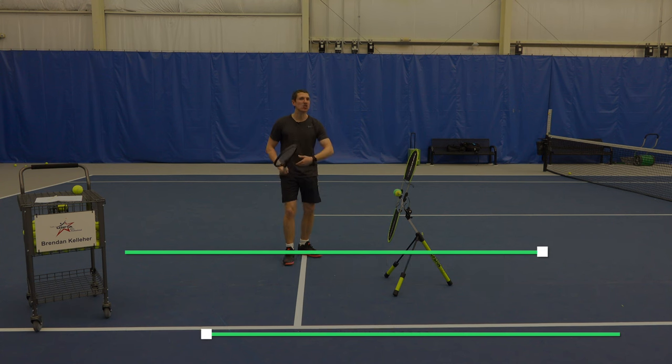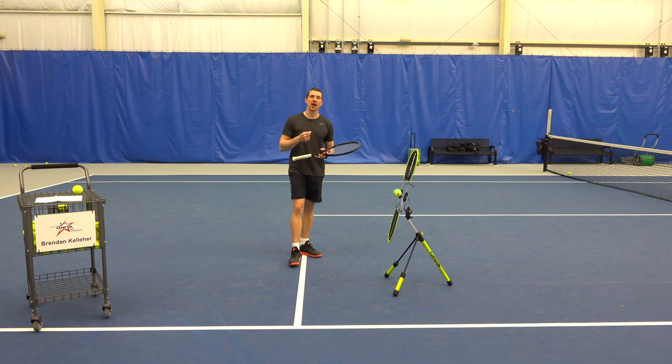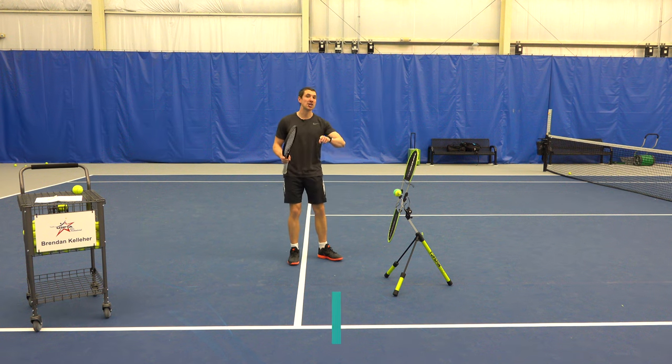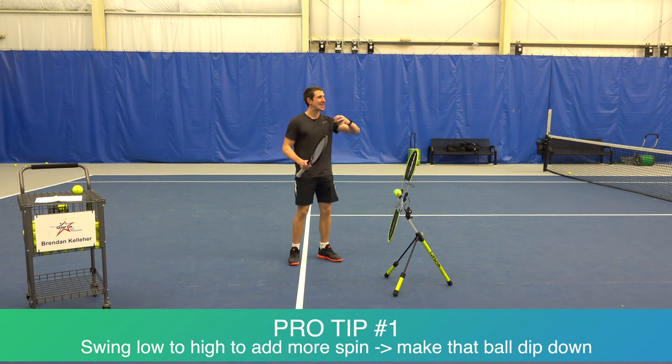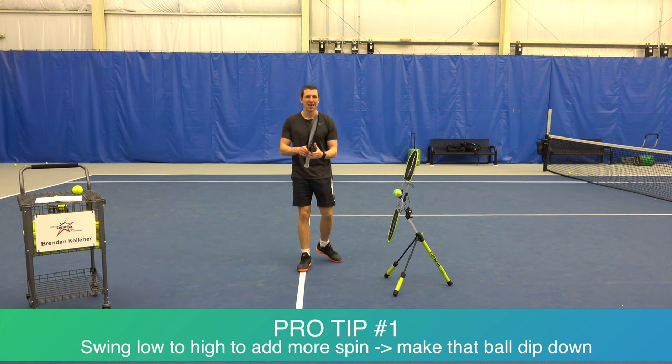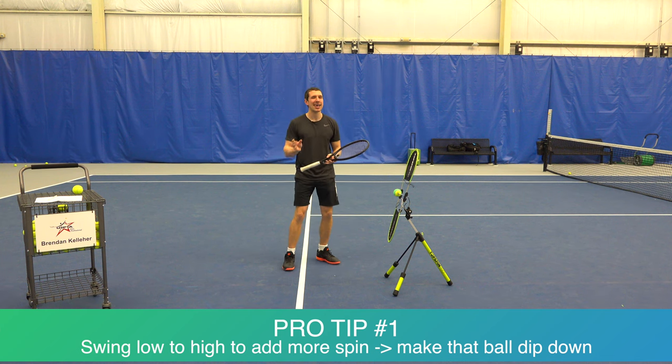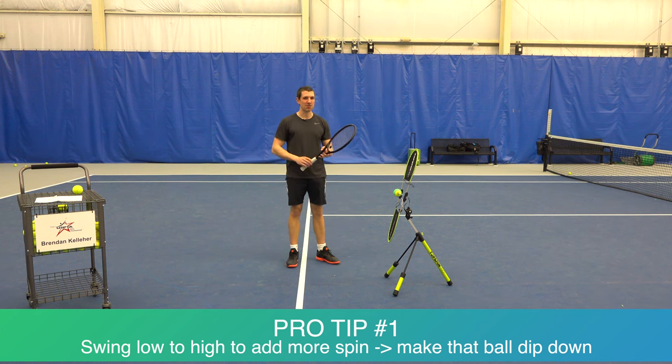Tip one is to swing low to high. When you swing low to high you impart more spin onto the ball to make it dip down. When you swing up you generate spin to make that ball dip down. But that alone is not good enough — just swinging low to high is not what's really going to make that ball spin.